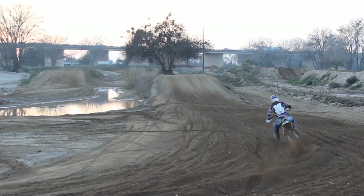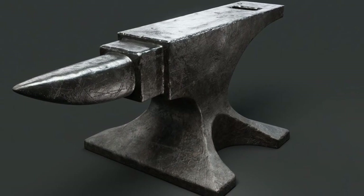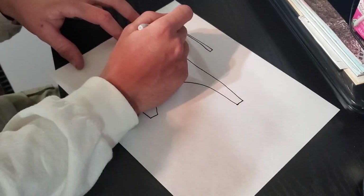Welcome back to Airborne Productions. Today we are going to kick off a series on building an anvil from scratch at home. Before we dive into the planning and prep work, let's first talk a bit about what you look for in an anvil.